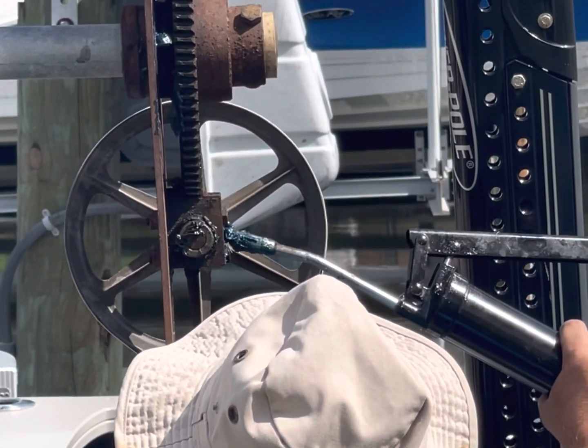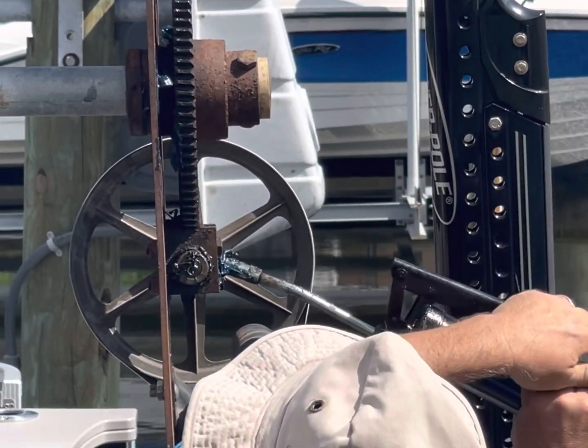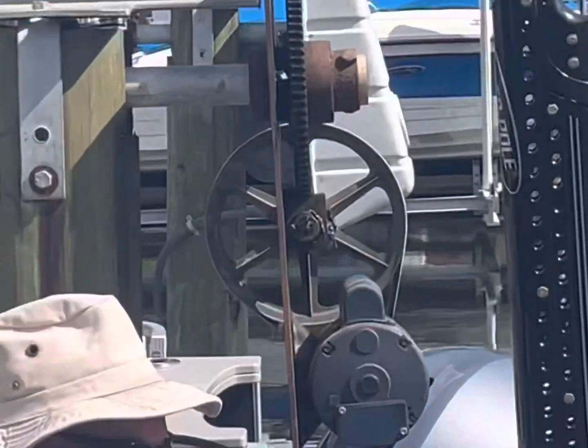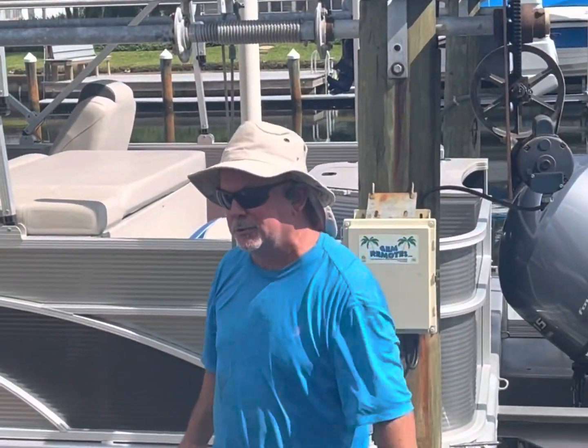There we go — you'll see the grease pop out like that. So if your boat lift's going, that's what you've got to do.